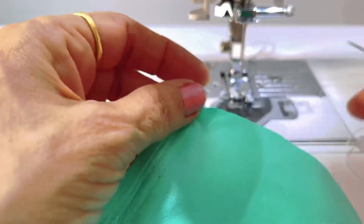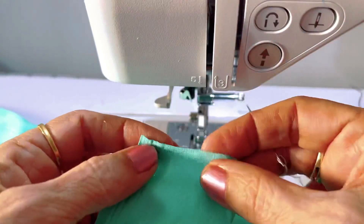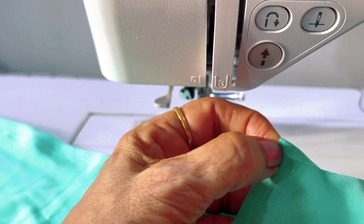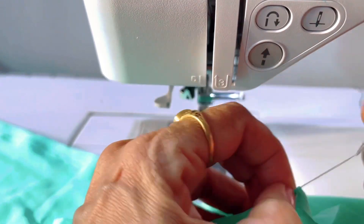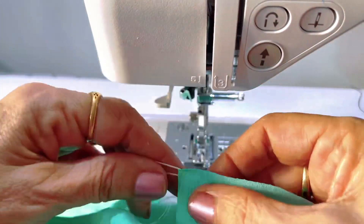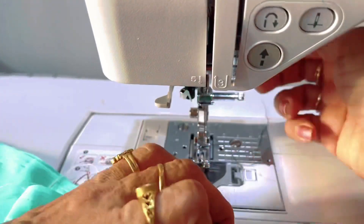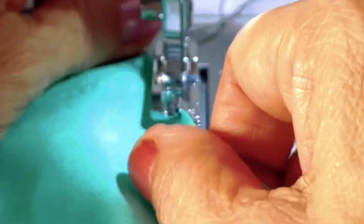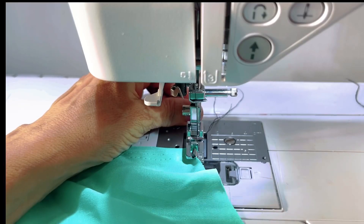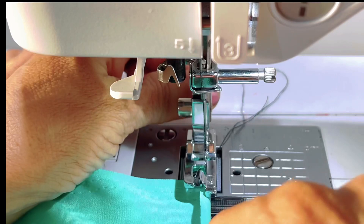Now I am going to fix the thread in the corner beginning of the fabric to stabilize the corner in a folded way like this, so that it will be easy to guide through the foot. Fold the thread under the foot and make sure that the fabric is inside the foot curve like that, so that you can hold it like this.